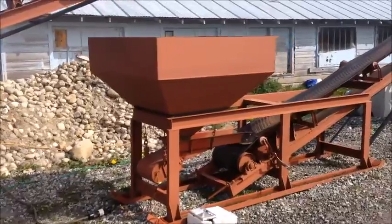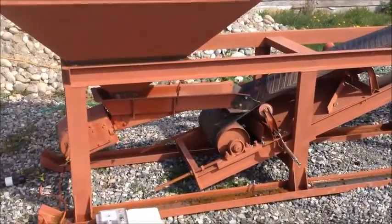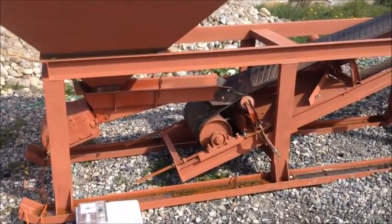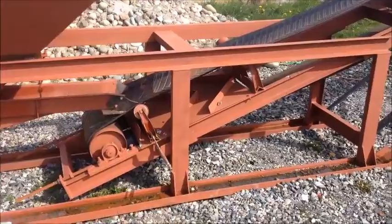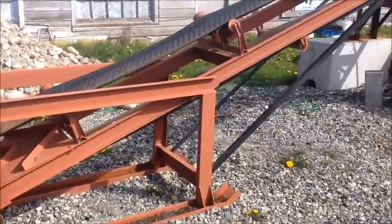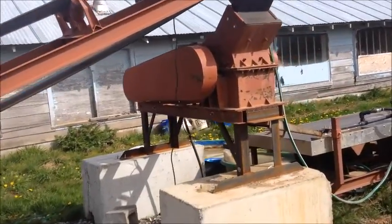It feeds up into this fine ore hopper and down into a small vibrating magnetic feeder that very evenly meters the ore out onto this conveyor belt here, which goes up into our 16x12 inch hammer mill.